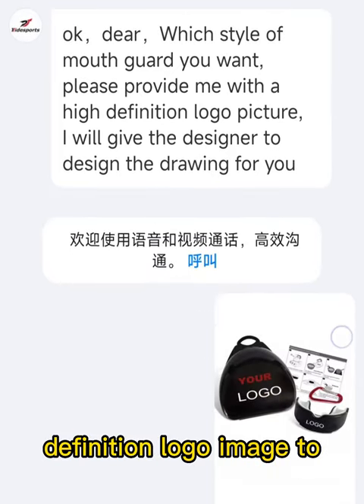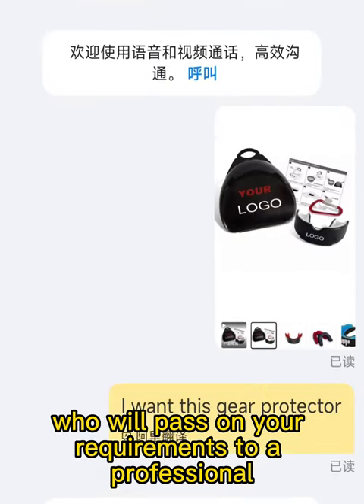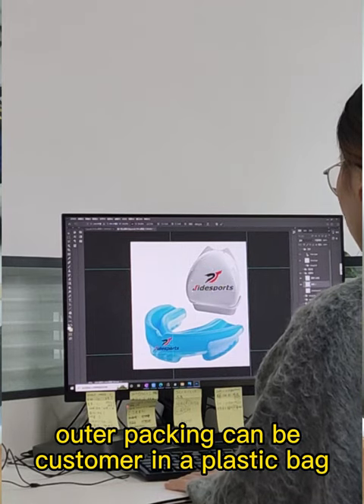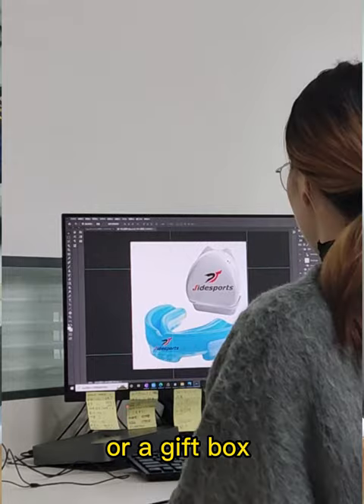Step three: you will need to provide a high definition logo image to customer service, who will pass on your requirements to a professional designer to tailor-make your order.